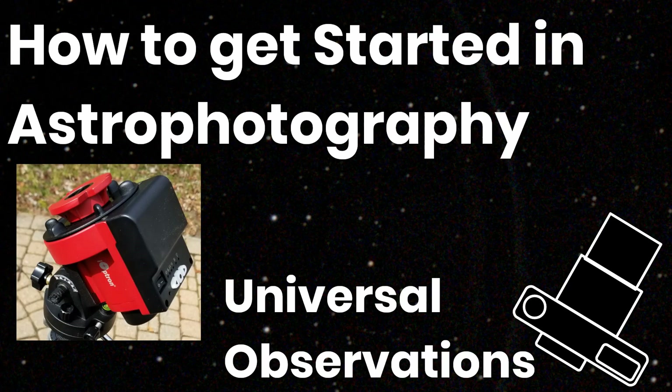Hello everybody and welcome to the Universal Observations channel. Today I'm going to talk about how I got started in astrophotography.